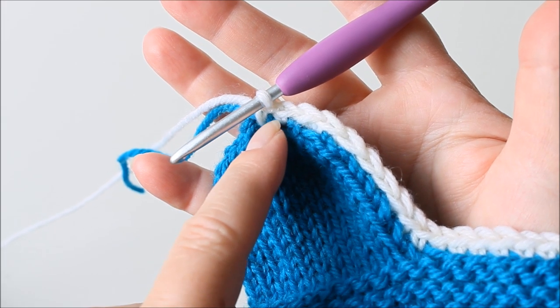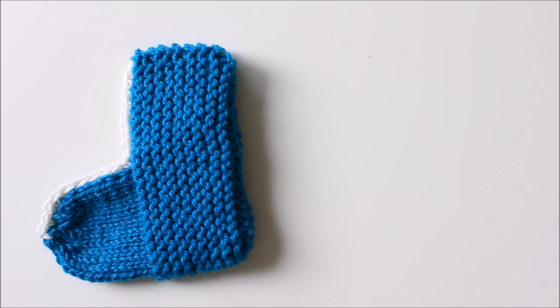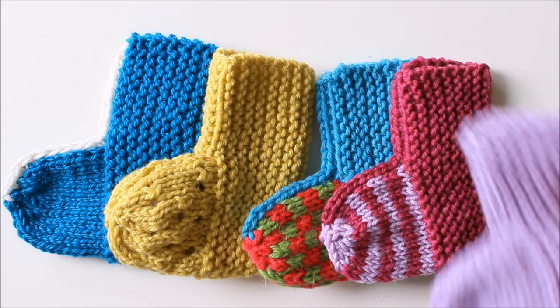Cut and weave in the threads. Here it is finished!